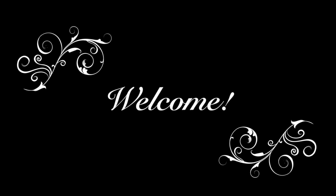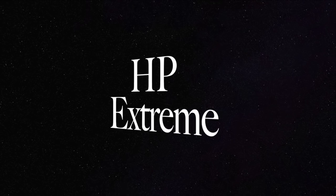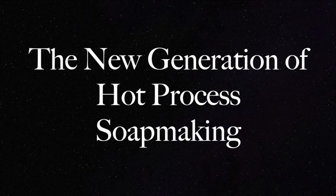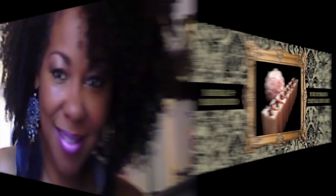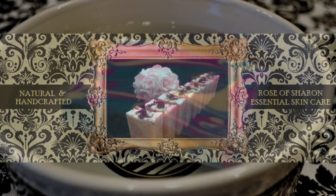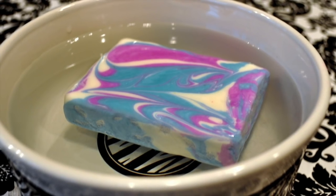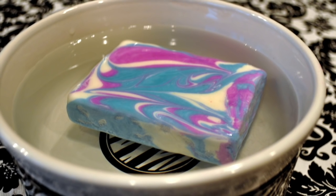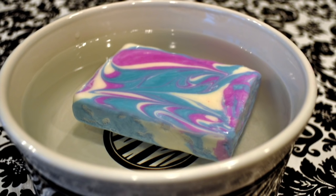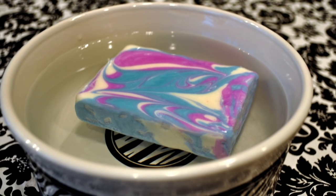Hello everyone, welcome to HP Extreme, the new generation of hot process soap making. This is Sharon with Rose of Sharon Essential Skin Care. And I'm so blessed to have you join me today for the making of Float Soap — F-L-O-A-H-P Soap — which is my version of Floating Soap, or what some soap makers would refer to as Whipped Soap.